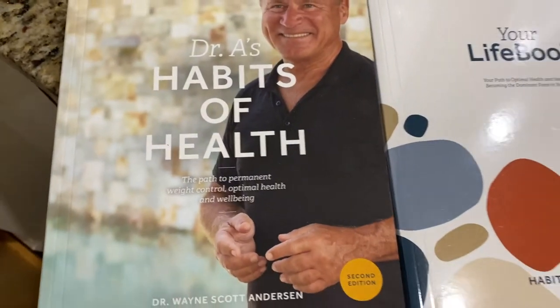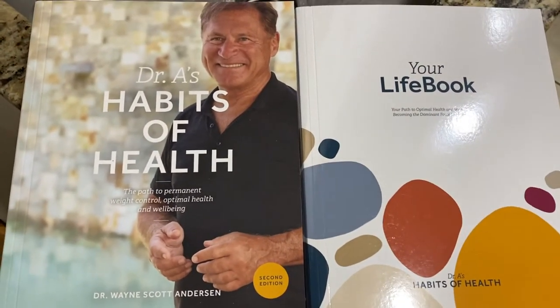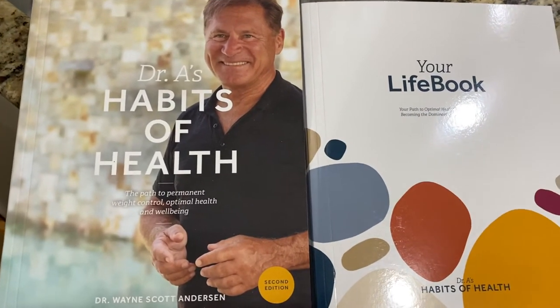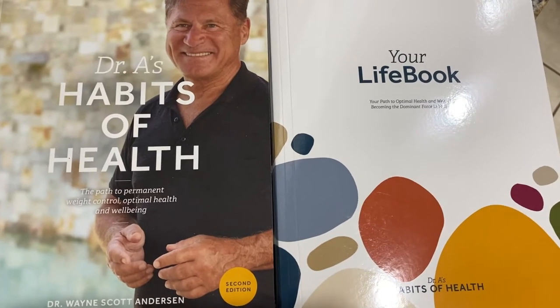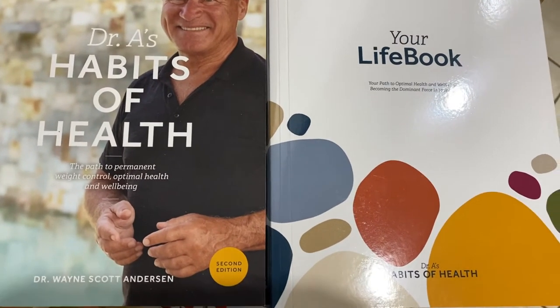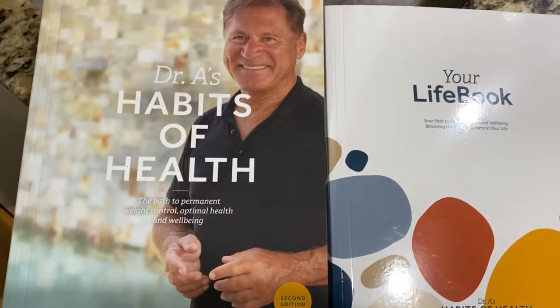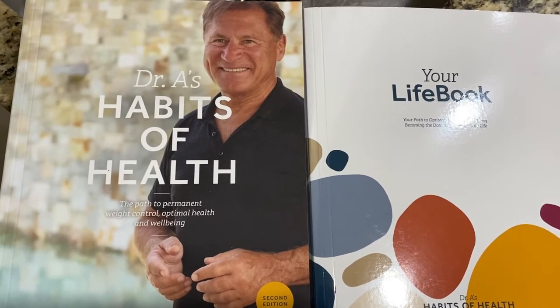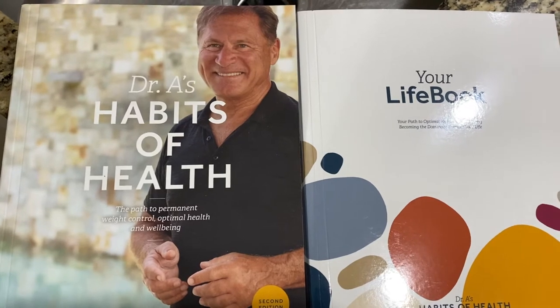The box also comes with two books: the Dr. A's Habits of Health and the Your Life book. I think we'll start getting into those after the first week or so. So far in my first week I haven't read those, but instead I've been reading the guidebook, which is literally like your Optavia bible.